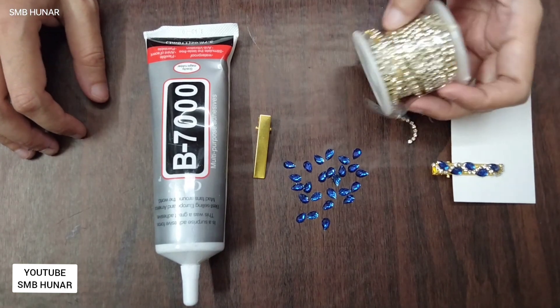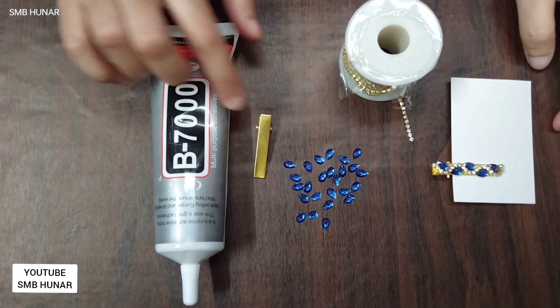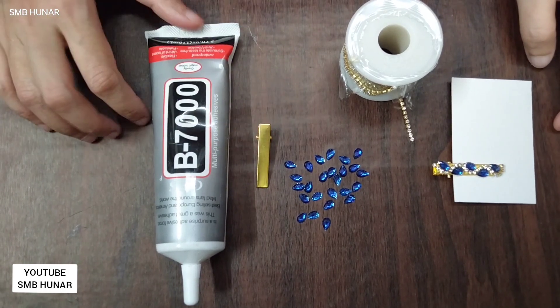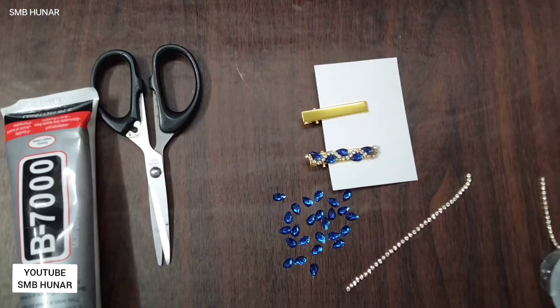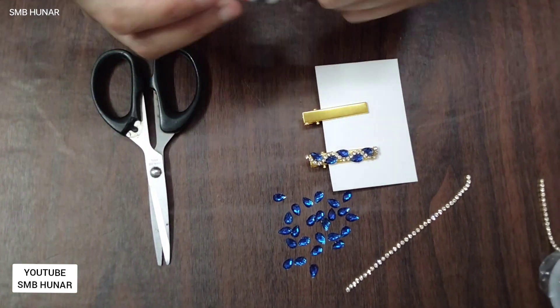For this, we are taking a stone chain, rhinestone, alligator clip, and B7000 glue. First, we will apply the glue.